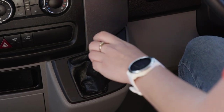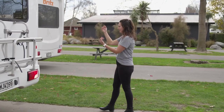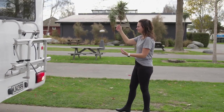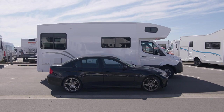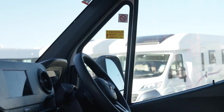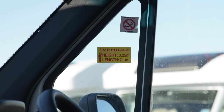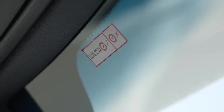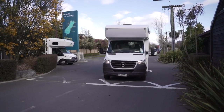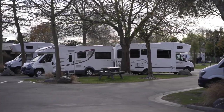This camper features a reversing camera, which will show on the dash screen when in reverse. Make sure someone is guiding you when reversing and parking. Chances are, this camper is bigger than you're used to driving. There are some handy stickers on the windscreen to remind you of the camper height, length and maximum speed allowed when driving. We don't recommend driving at dusk or night time, so be sure to arrive at your overnight destination before then.